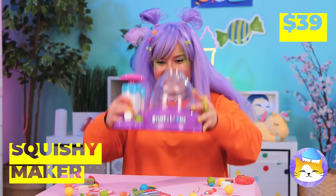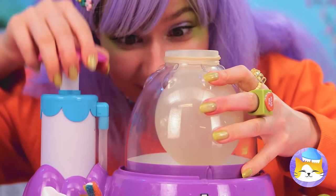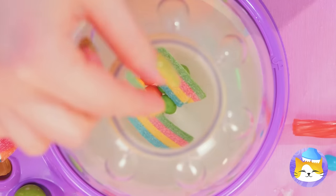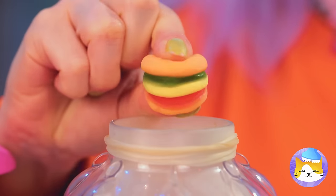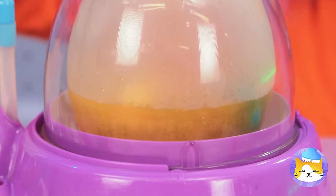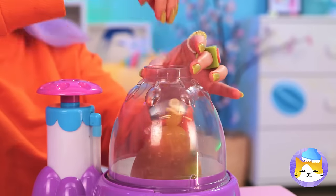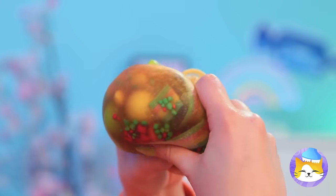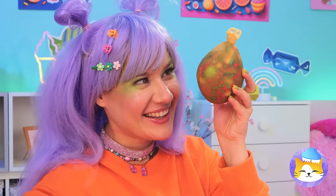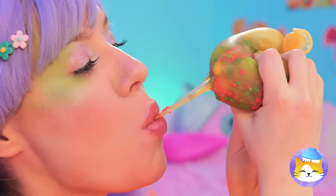Next up, we've got a squishy maker! Add a balloon and blow it up nice and big! Now add all your favorite candy inside — any shape and size as long as it fits! Now pour in some soda! Seal it up nice and tight, and you've got yourself a squishy! Wow, just look at all those colors! Still, we can't let good candy go to waste! Nothing beats freshly squeezed!